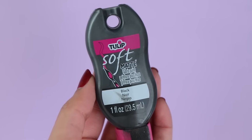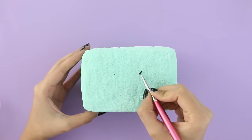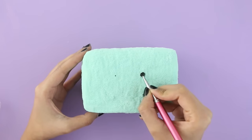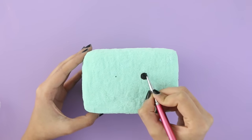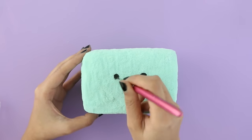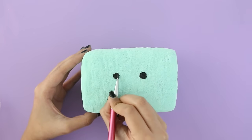Now I'm going to take some black fabric paint and draw on a cute face. I'm making the eyes and I did this really slowly so that I don't mess up. Then you want to add in the expression — I made a laughing face.